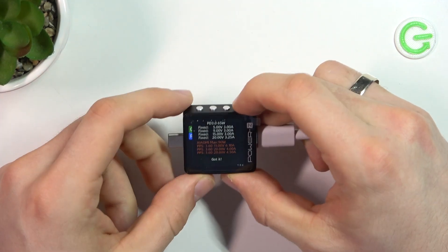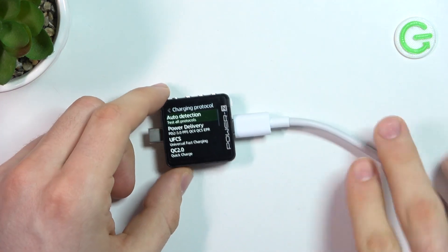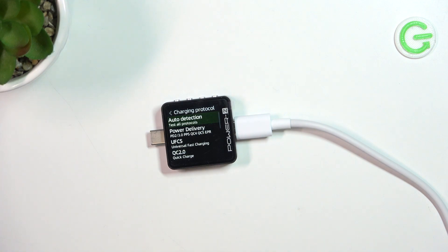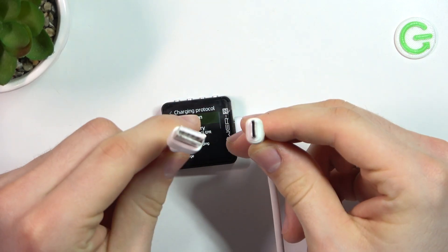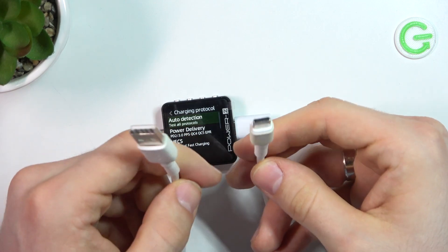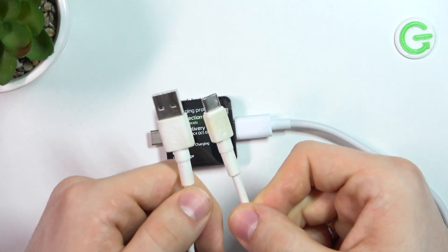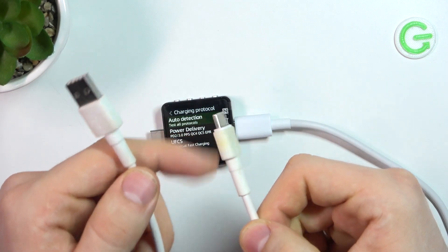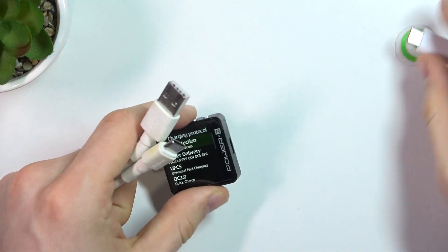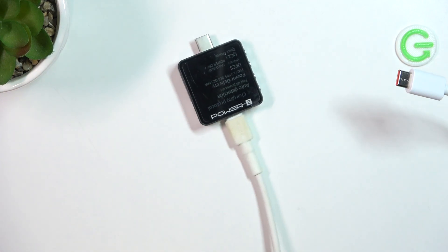Now we need to check other settings, and here is a problem. For example, you bought a device with Quick Charge or Power Delivery support, but you're using a non-Xiaomi cable — like this Huawei cable. Let's check the charging protocols with this Huawei cable. I will now connect it to the charger.